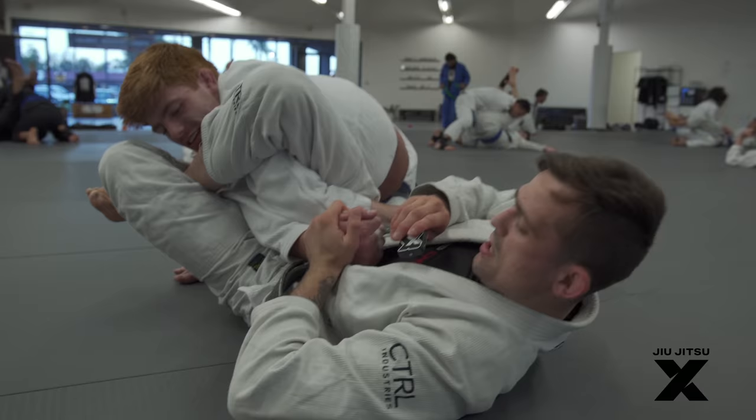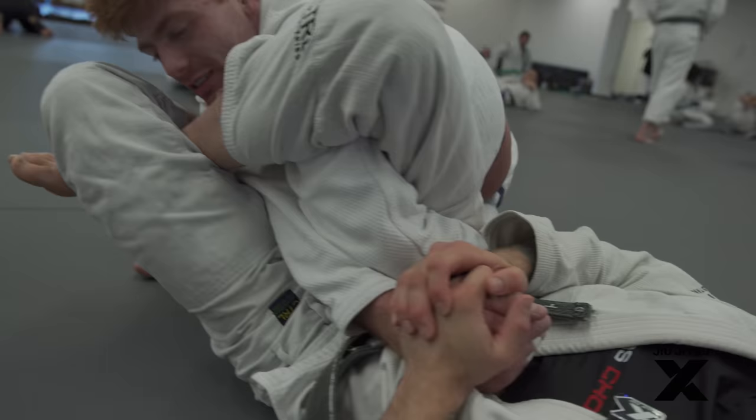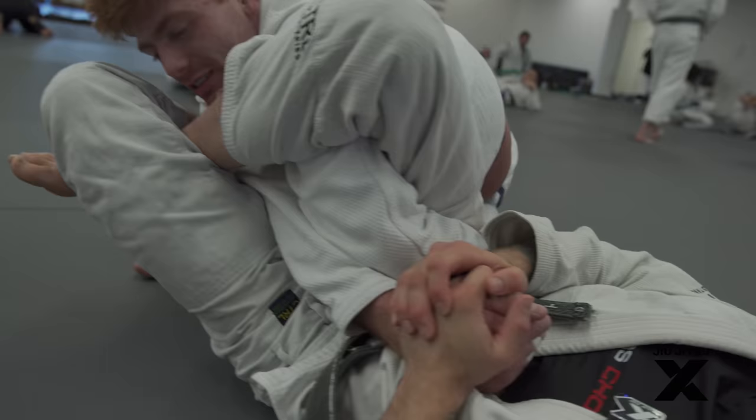This is an instructional cover right here! Hi guys, welcome to the new instructional — this is called the Cinnamon Twist. Do you want to roll from this position? We can wrist lock, we can omoplata, we can arm lock as well. It's a very powerful position — as you can see I have the foot trapped over here too, so there's no rolling, there's nowhere to escape.